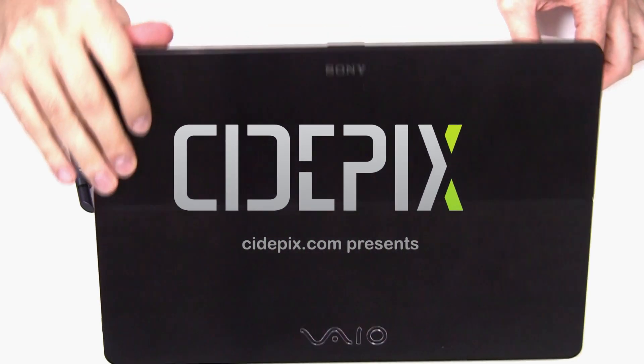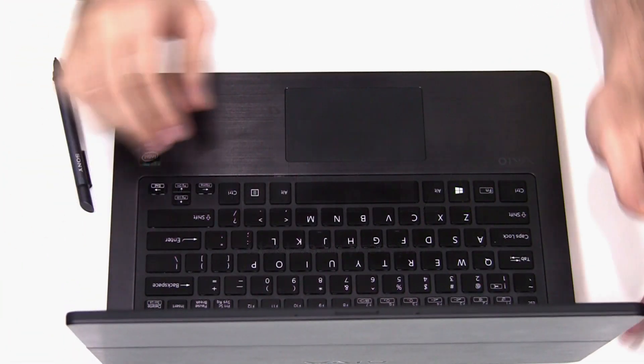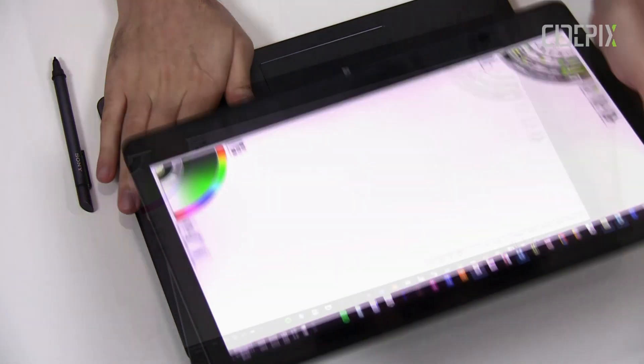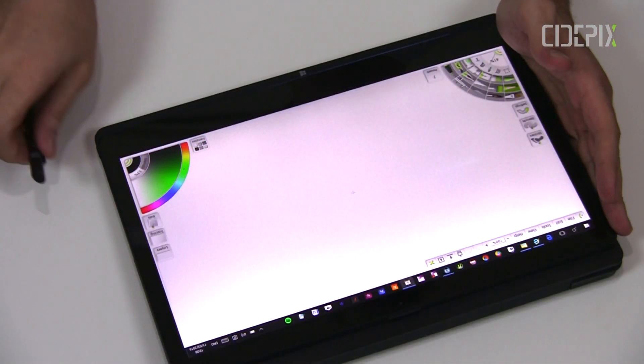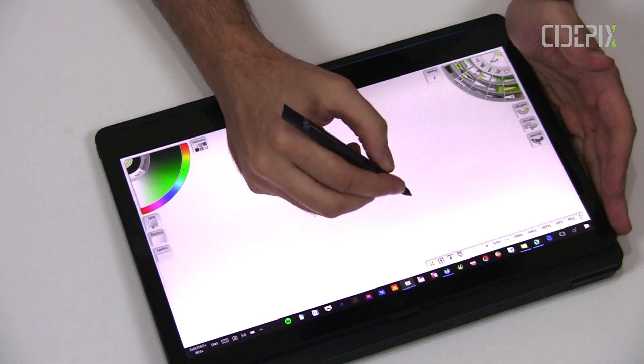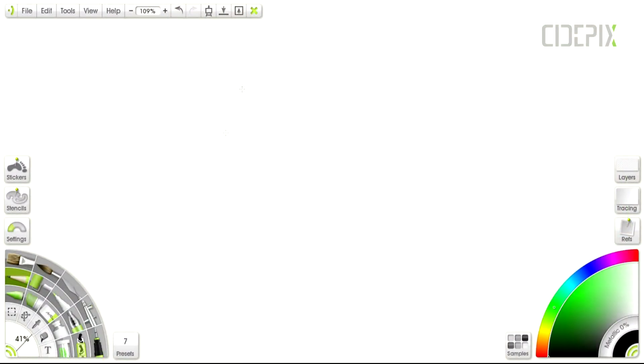Hey guys, I'm back after a long break. I hope everything is okay with you. I'm gonna be doing some sketching today on my Sony VAIO Flip. The software I'm gonna be using is ArtRage. It's one of my favorite tools for sketching on my tablet screen. I don't know how many of you guys remember, but I promised I was going to do a sketching episode in my last video. So here it is.